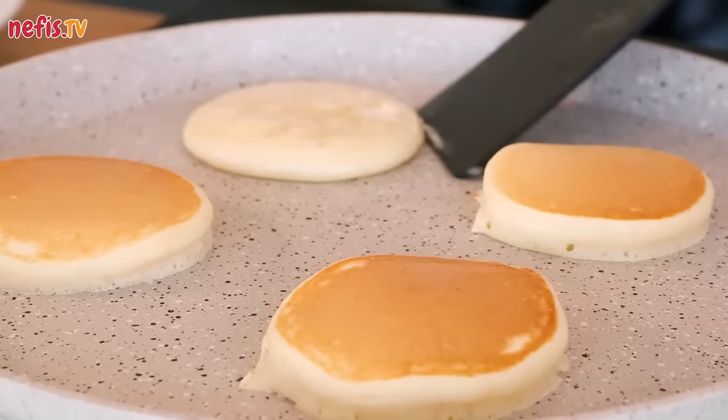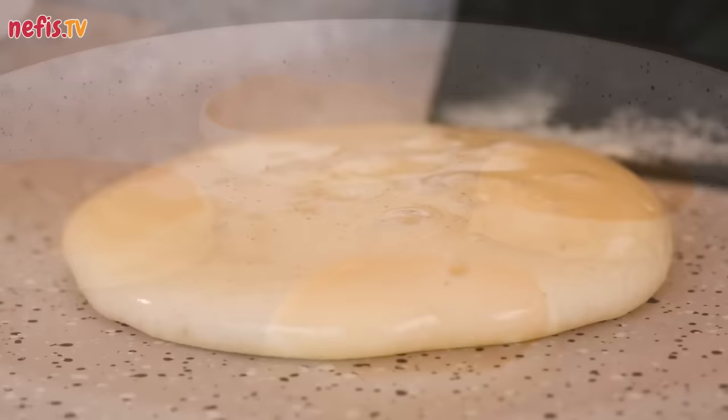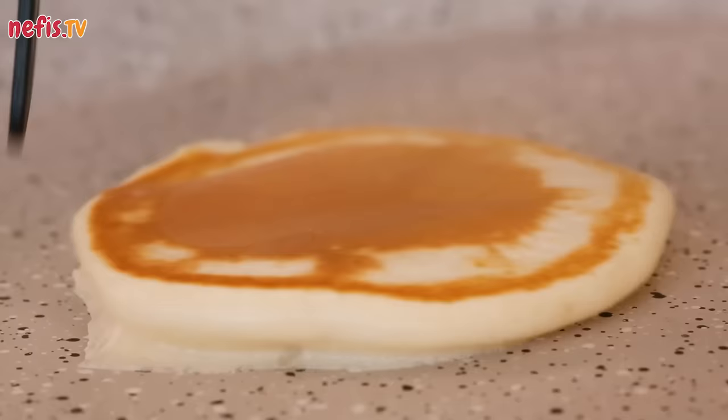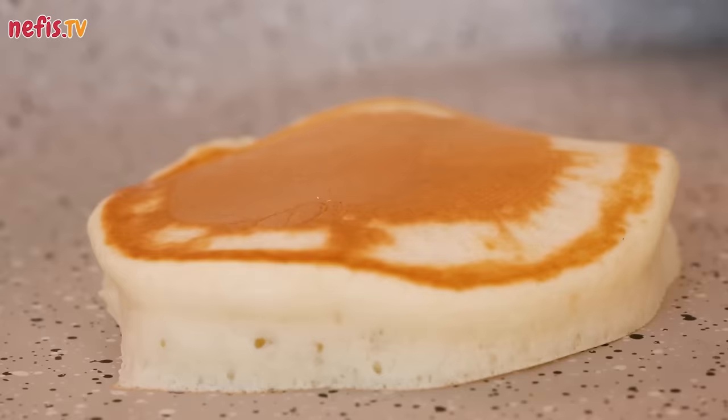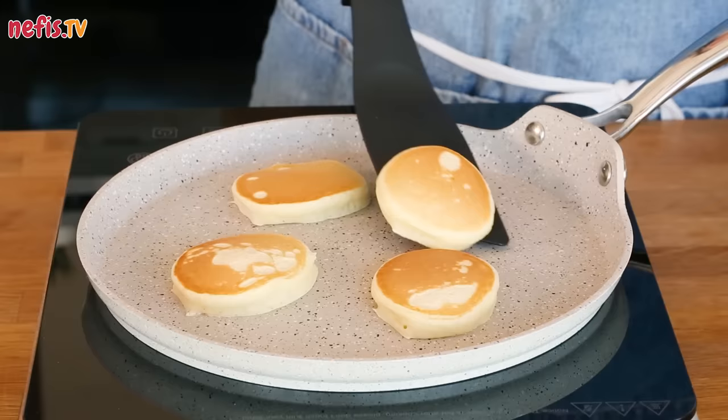What is important here is to lower the heat if the pancake darkens too fast when the bubbles form, or raise it if the pancake is still too light. Repeat until all the batter is used up. Once both sides are golden, transfer to a serving plate.